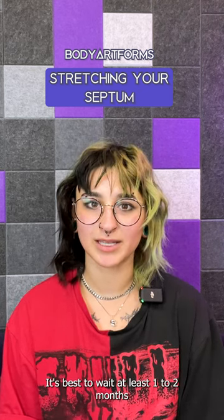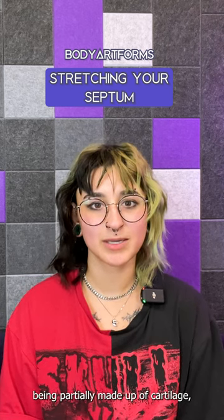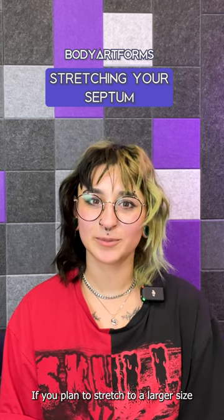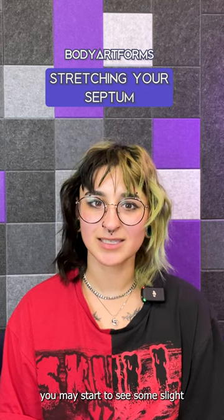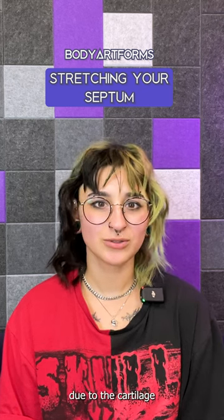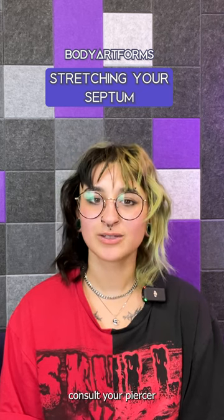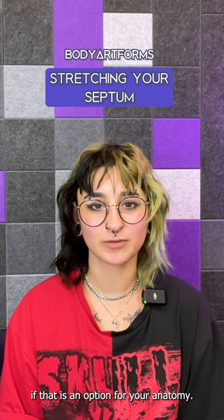It's best to wait at least one to two months between stretches, though some piercers recommend longer due to the septum being partially made up of cartilage, which often needs longer to heal. If you plan to stretch to a larger size, like a zero gauge, you may start to see some slight change to your nose shape due to the cartilage being shifted from the stretch. If you want to avoid this, consult your piercer about using a dermal punch on your septum if that is an option for your anatomy.